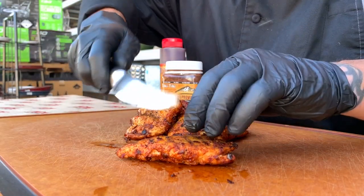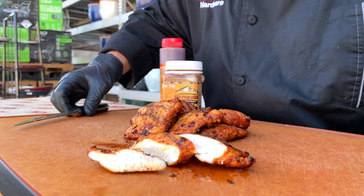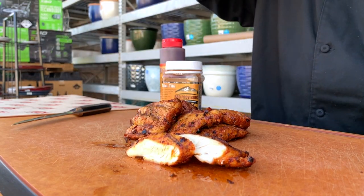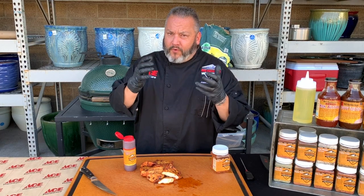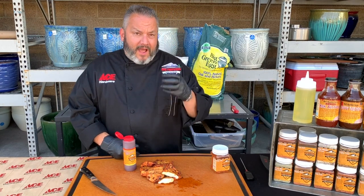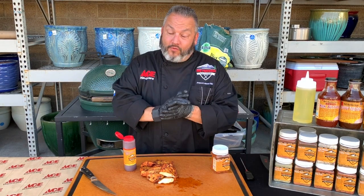Look at that — totally done. We used our Weber thermometer to check the temperature and pulled this at 165 degrees. That is fantastic, juicy chicken. There you have it — fast and easy. Total cook time from prep to finish is about 40 minutes, and that includes time for your grill to heat up. We did a quick rub, let that tiki-tiki soak in just nice, and we have a beautiful sear, a really good char, and that robust charcoal flavor as well.